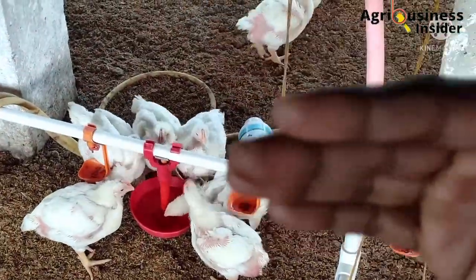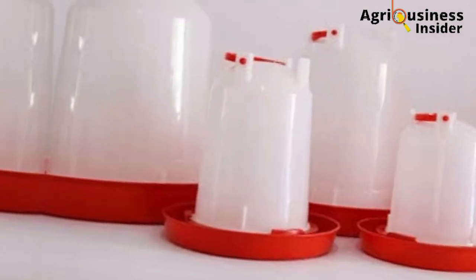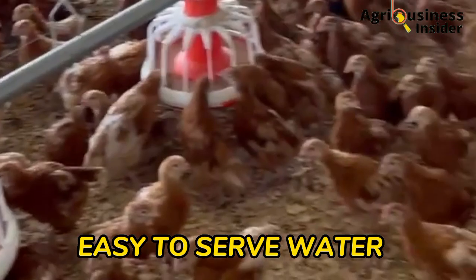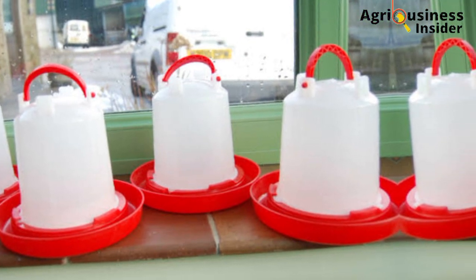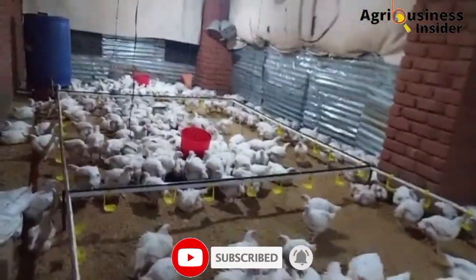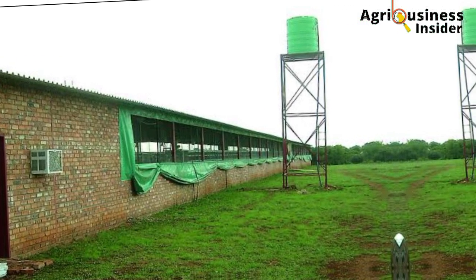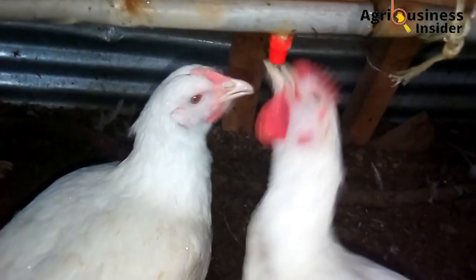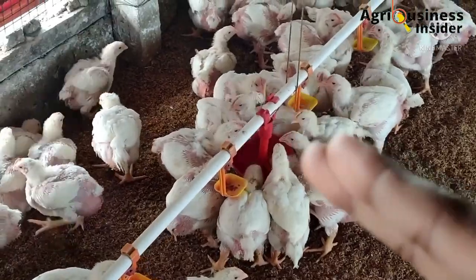Why should you consider installing the Nipple drinkers, and what edge do they have over the regular drinkers? Number one is that the Nipple drinkers make it easy to serve water to the chicken compared to the regular drinkers which need a refill now and then. With the Nipple drinkers, you just have to make sure that the tank is full. The tank is usually placed above the chicken coop and the water flows through gravity down through the pipes into each and every Nipple drinker. The most important thing the farmer has to do is check the levels of the tank each and every day.